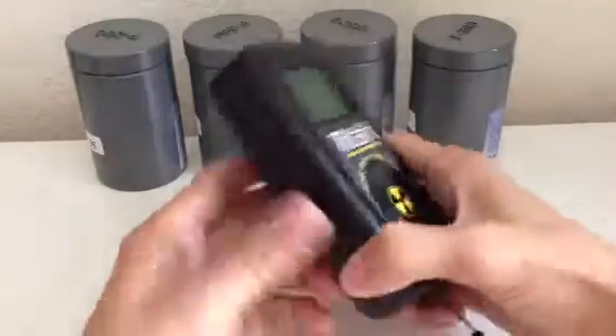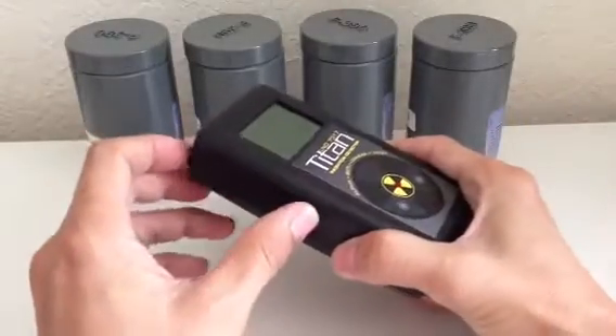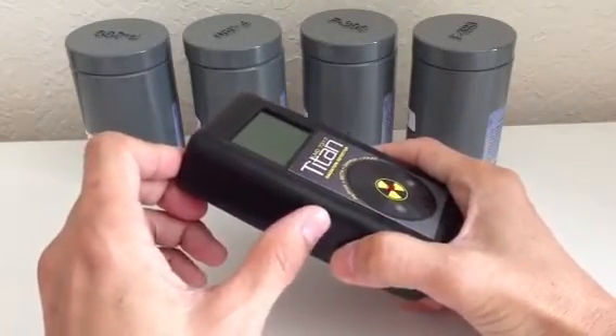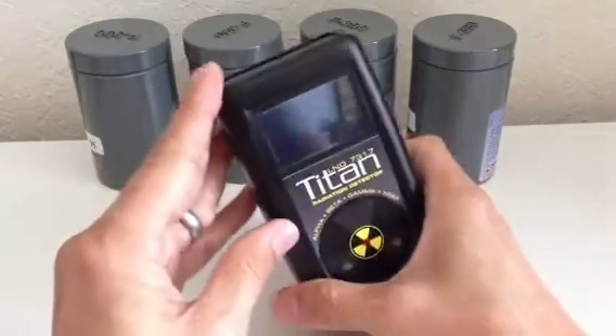You turn it on from this switch here. There's a three-position switch: off, on with mute, and on without mute. So you switch it on.